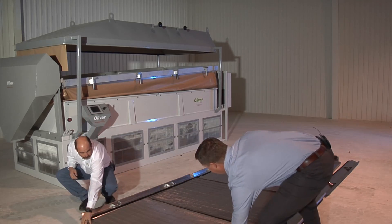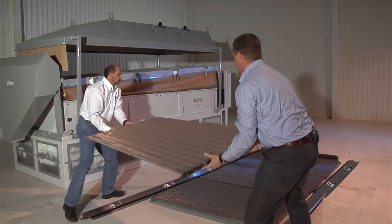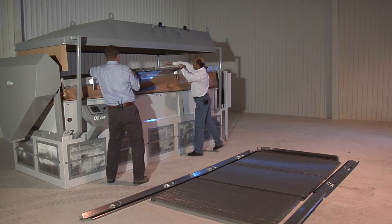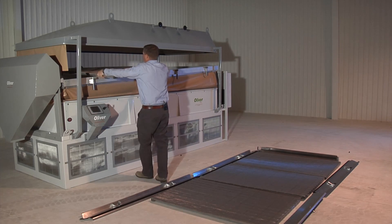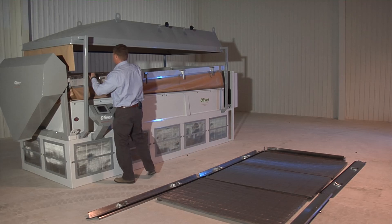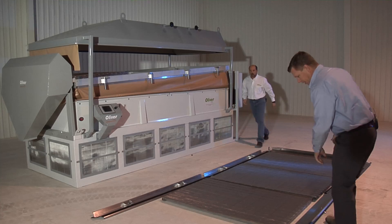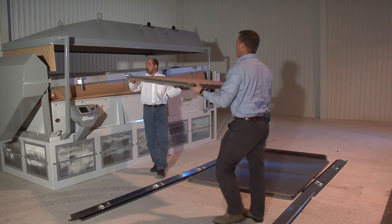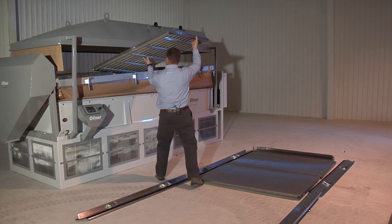So let's go ahead and reassemble. These pieces are designed so that they interlock — you'll notice there's a piece here that covers over onto the next section. That's for rigidity and also for clean-out purposes, to keep seed out of the sections.